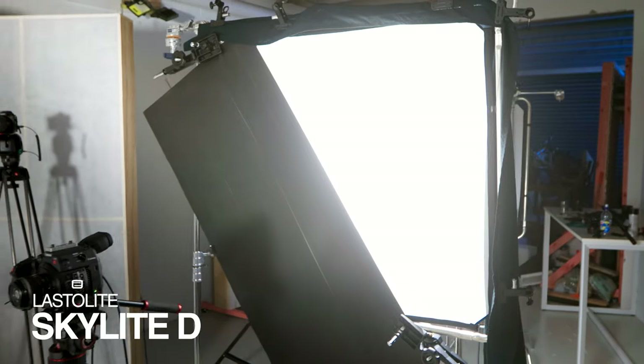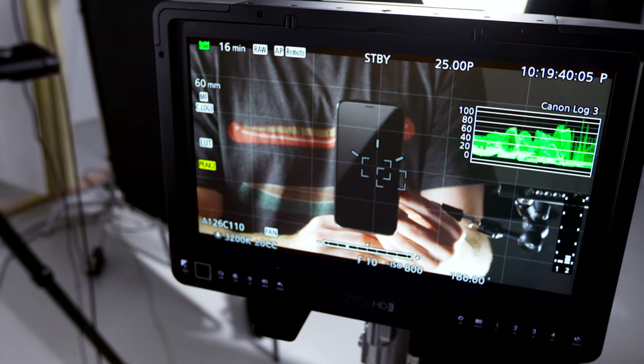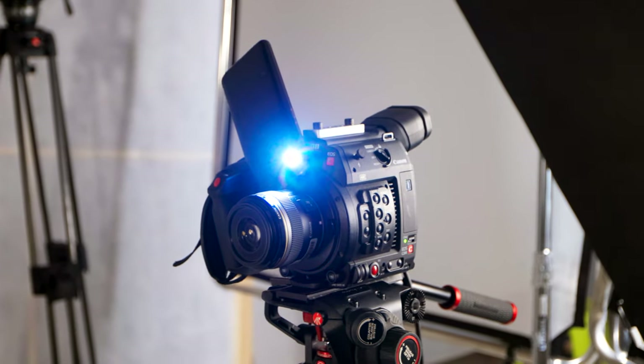We're getting that reflection by shooting one of our lights through a diffusion scrim and then cutting it at 45 degrees with a black piece of card. If you're having trouble finding the exact angle for your lights, the flashlight of a phone is helpful as it's easily movable and lets you experiment quickly.